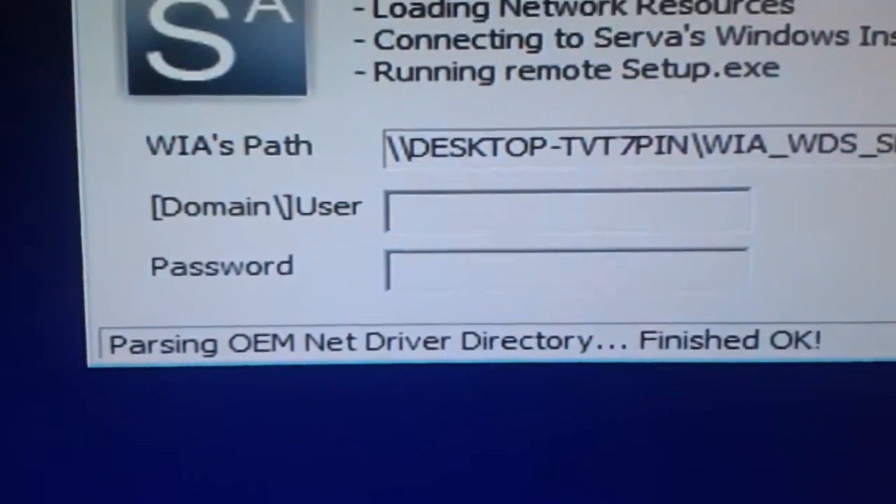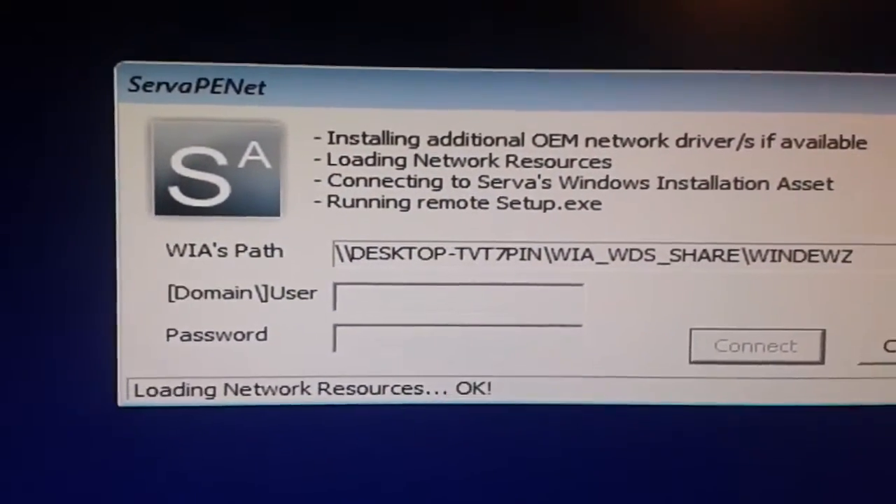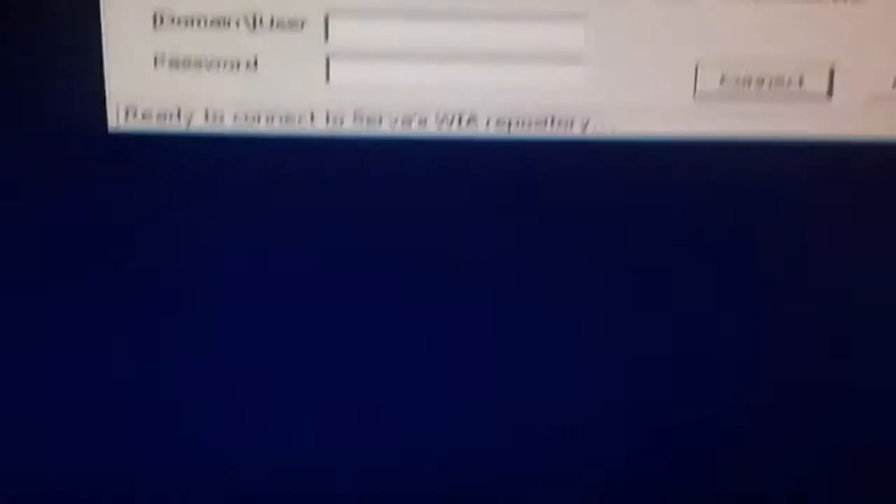Right now it's searching and installing drivers, and then I have to enter my username and password of the server — basically the user account of my server — so I can access a file in order to proceed with the installation.